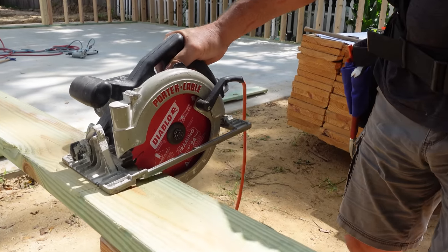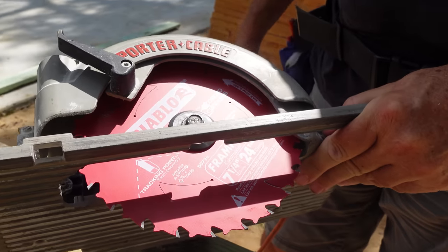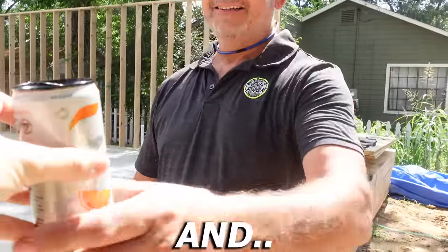What the heck? That's a brand new blade — it's not cutting worth a dang. Look what I did — I put it on backwards! Monday morning madness. I was so excited about framing I didn't even pay attention. And of course it's on YouTube.